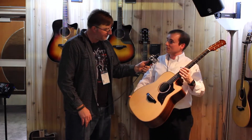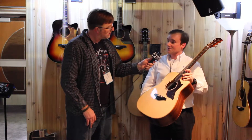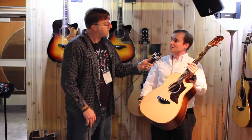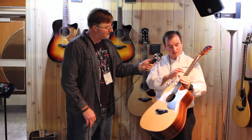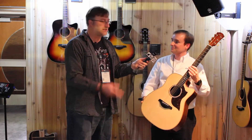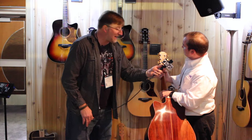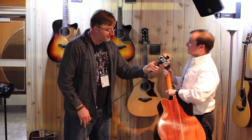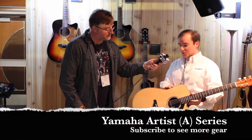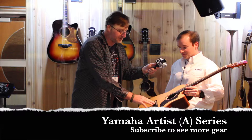This is the A6R — a very limited run. We're doing 20 of the dreadnought and 20 of the concert size here in the United States. These are made in Japan by the best luthiers we have at the company, and they're all nitrocellulose lacquer finish guitars. Beautiful ornamentation, with nice inlays on the fretboard, abalone rosette around the sound hole, and beautiful open gear tuners. Solid Indian rosewood back and sides, solid Sitka spruce top, ebony bridge, ebony fretboard, and ebony bridge pins as well.